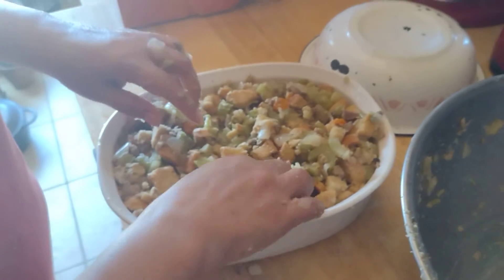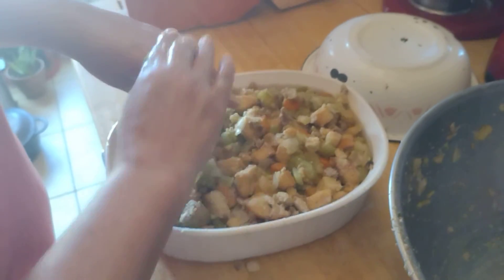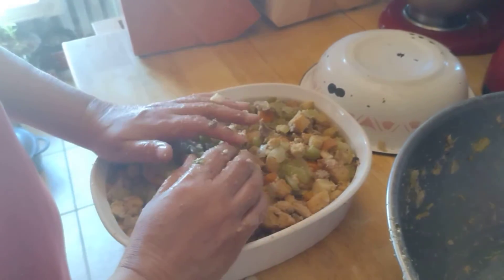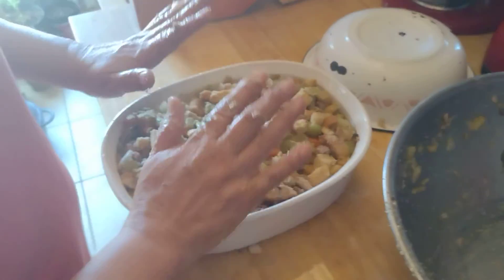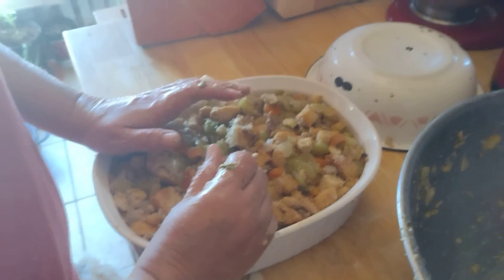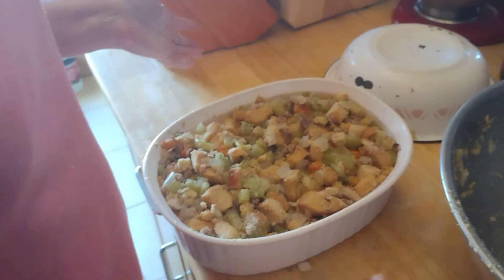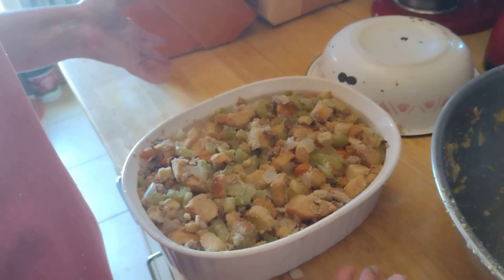Definitely don't want to serve anybody raw egg. If your crew likes it a little bit crusty and crunchy on top, just take the foil off and put it back in the oven at 425 for 10 minutes. That's it — that's your stuffing.